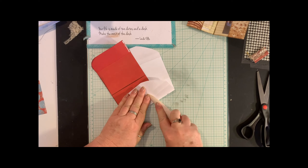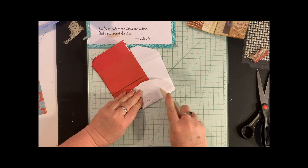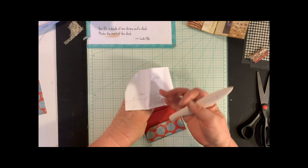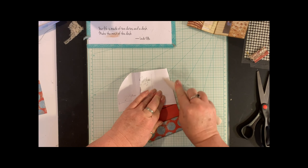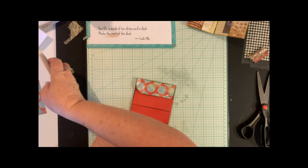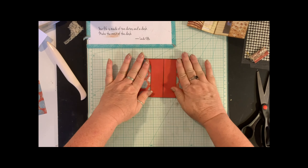I'm just going to turn it over like that. I'm really just trying to get this as flat as possible, so I want to burnish that out and get the glue to squish out. I figure I might as well get it to squish out somewhere where I don't care if it squishes. Now that's nice and tied up against there.